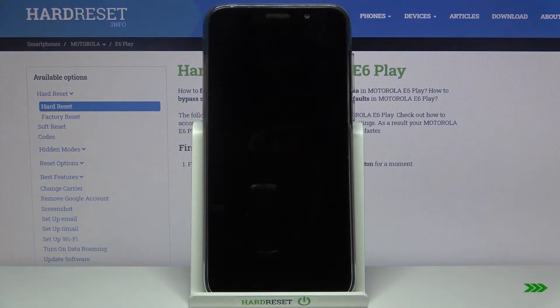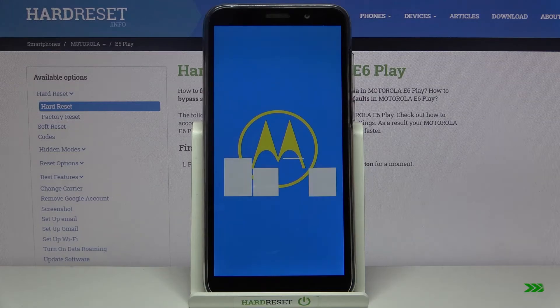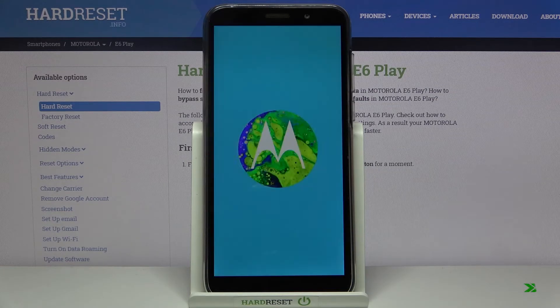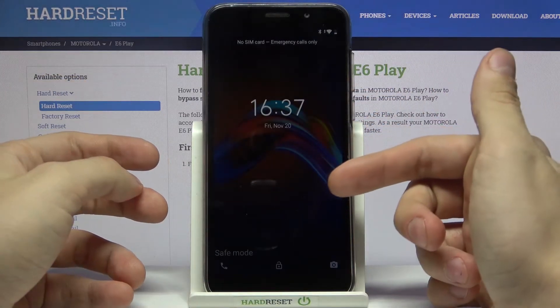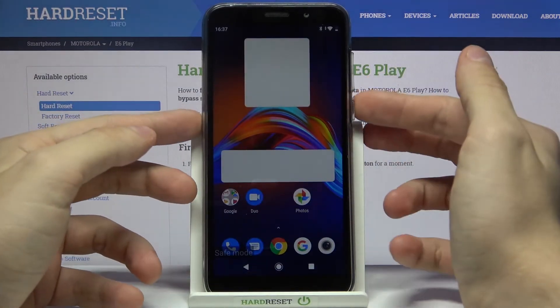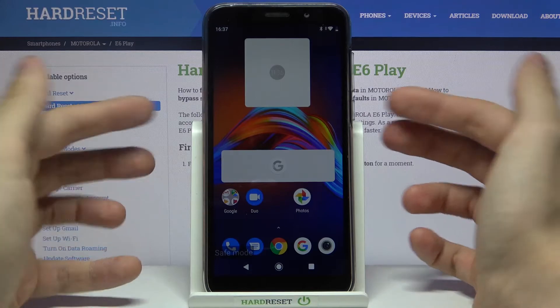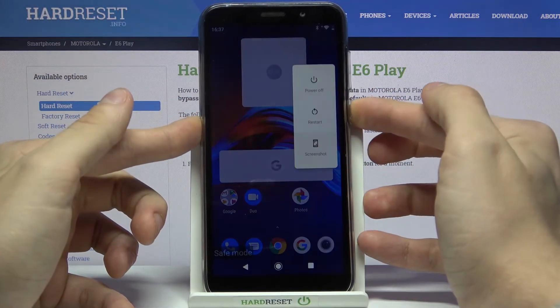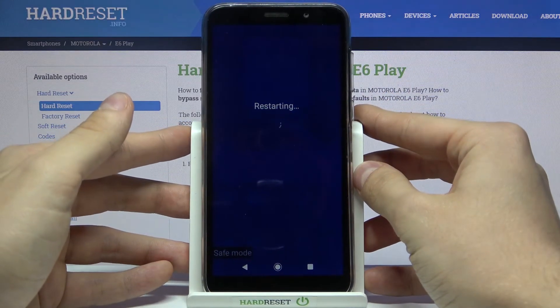As you can see on the left bottom corner there is a sign 'safe mode', so we are in safe mode right now. If you want to go back to normal mode, you just need to reboot your phone — just press restart and wait.